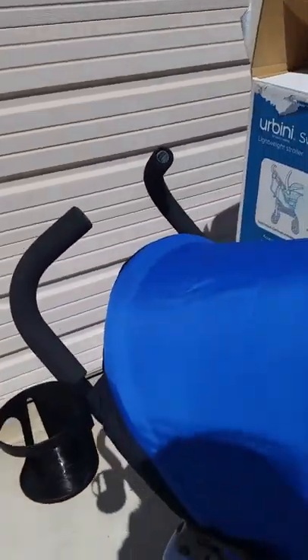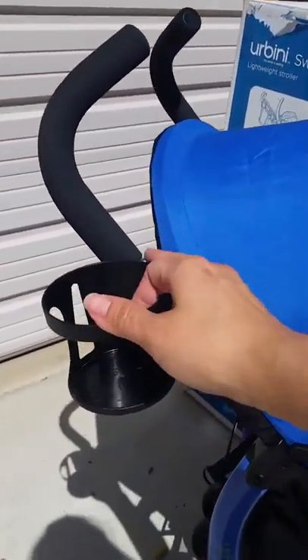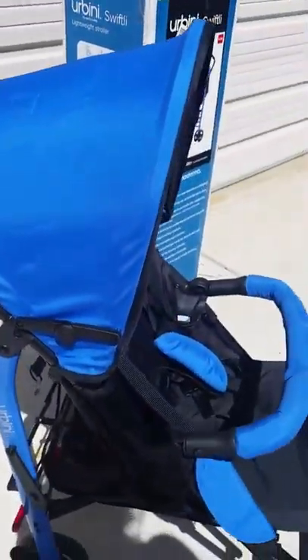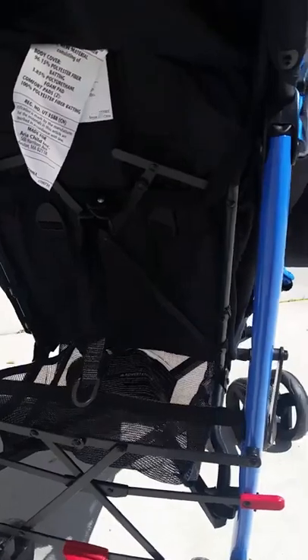It comes with a small little cup holder, which holds about a pound. It doesn't have a really big storage area in the back, but I'm pretty sure you can hook something onto the back to add more storage.